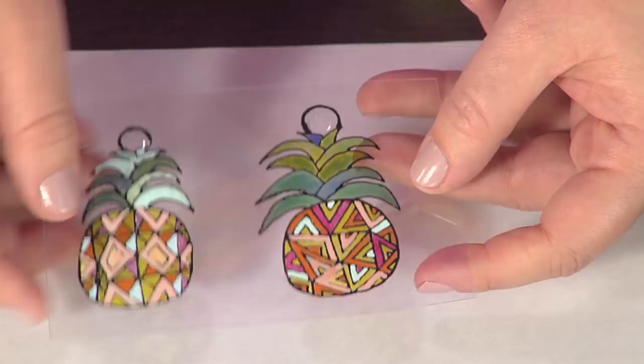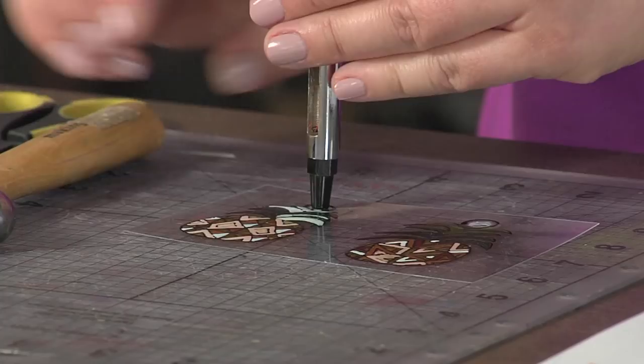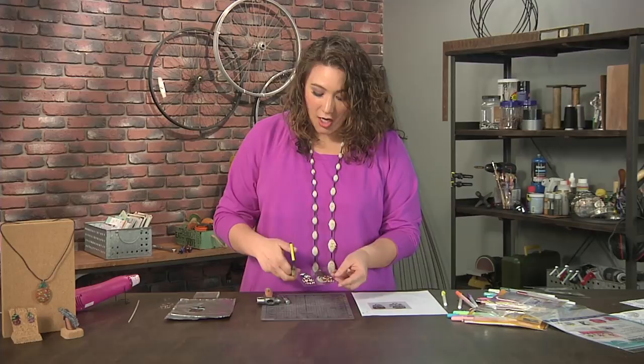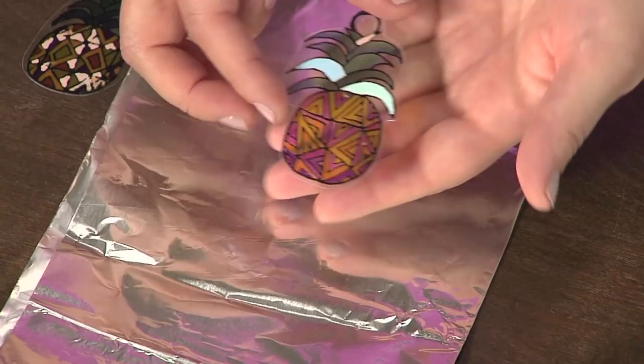So once this is done, something very important — which I kind of learned the hard way, I'm not going to lie — is that you have to make sure you punch your hole for your earrings before you do anything else. Then I'm just going to take a pair of scissors and go ahead and cut around these. You don't have to cut carefully at all — if you look at the one I already have cut out, it's not cut super carefully.